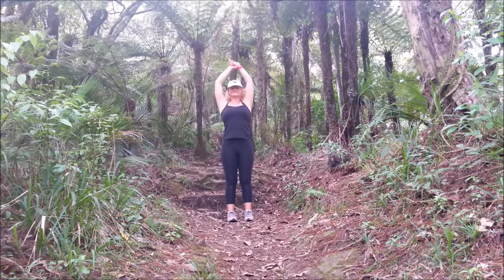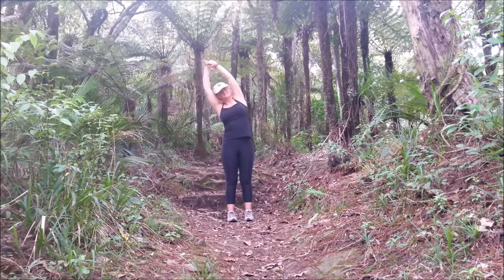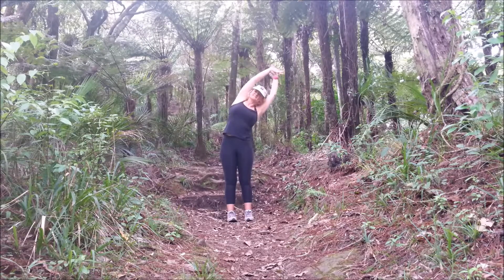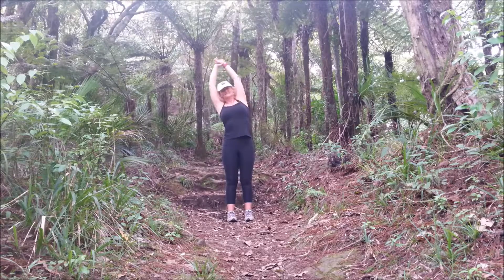Swap your hand, inhale, and exhale. And back to center. One more each side — inhale, exhale, and center. Inhale and exhale.